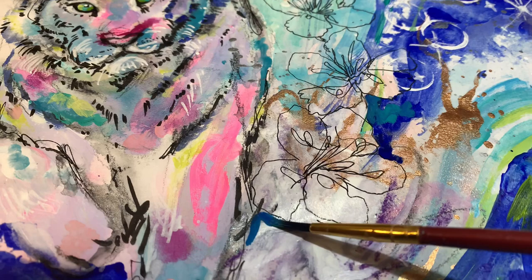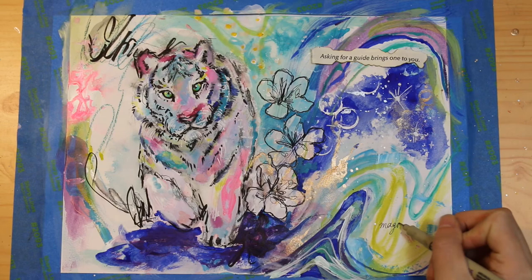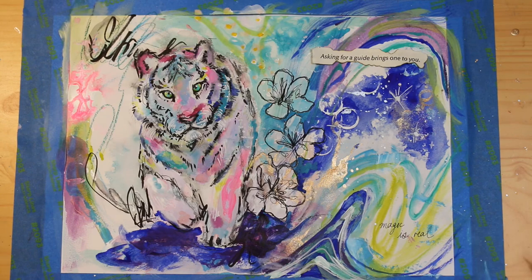Unfortunately my camera was out of focus, so I couldn't capture the next recording, but I just added some more purple and blue to the piece. I then ripped out a little quote from a book, and now I'm adding glue and pasting it down.